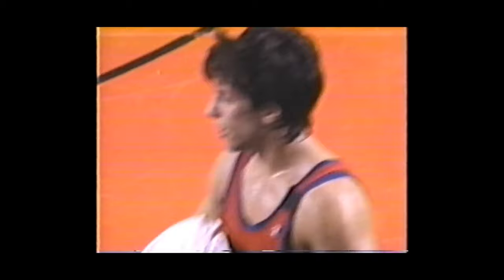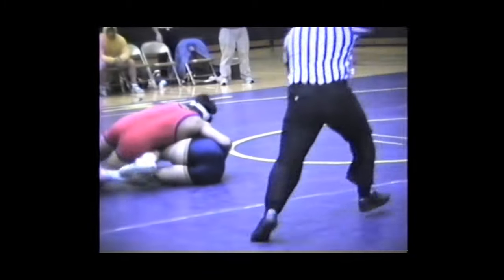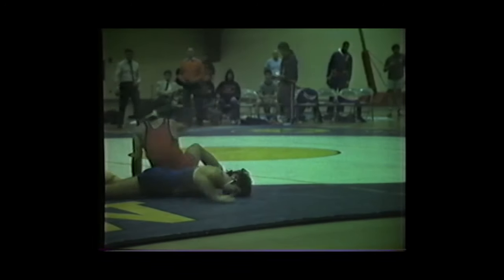Hi, this is Shady. Today we're going to be discussing a topic that's been requested quite a lot. It is the five-time Olympian and silver medalist in 1992, the legendary Jason Morris. He truly made his judo shine in wrestling, and today we're going to see exactly that.